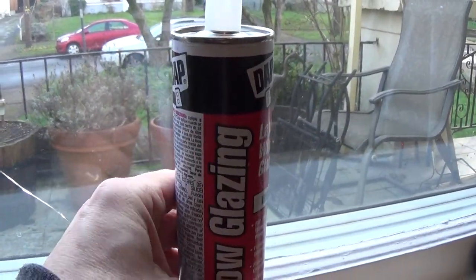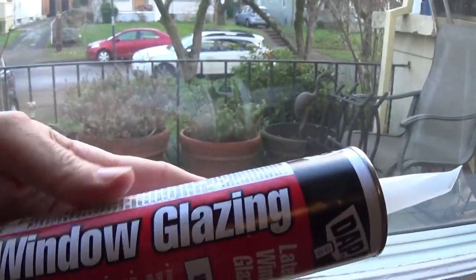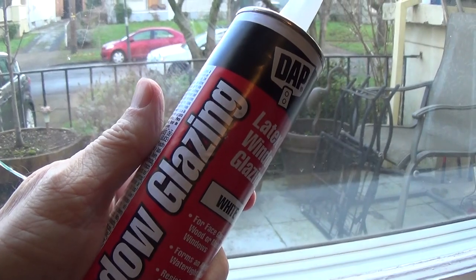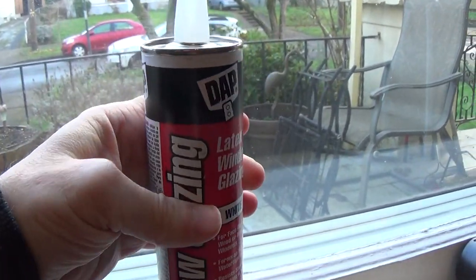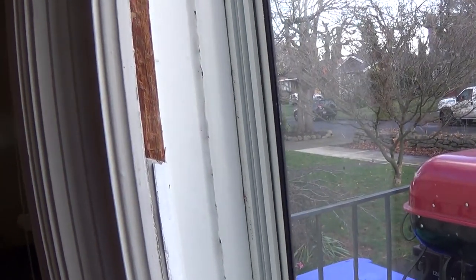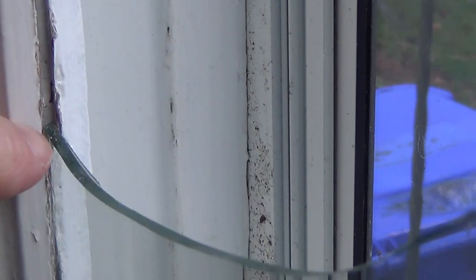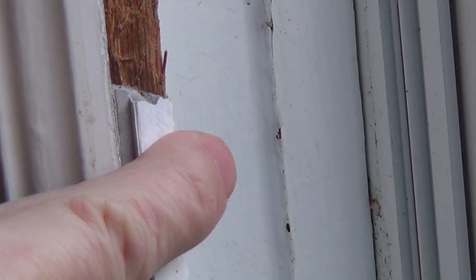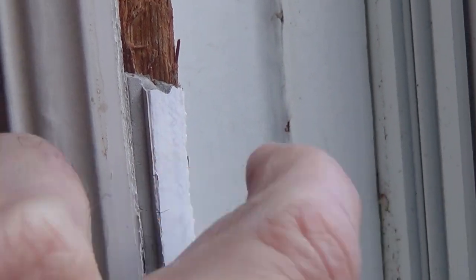Other than the plate glass, we'll need some glazing. This time I'm going to try glazing in a tube rather than a little drum where you scoop it out with a putty knife. The glazing is what holds the window in place. Basically, you see this groove right here — you can see the glass, the wood, and the glazing. On the other side, it holds the glass in place and dries really hard.